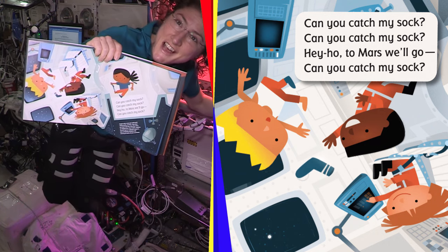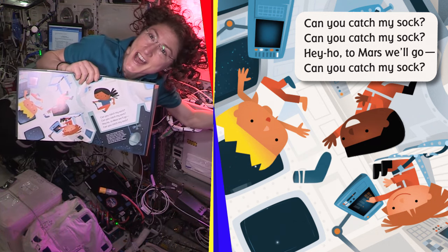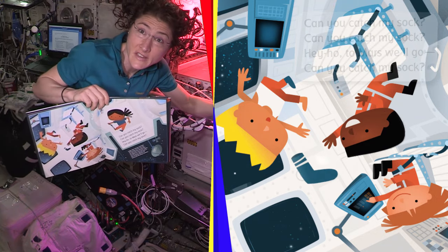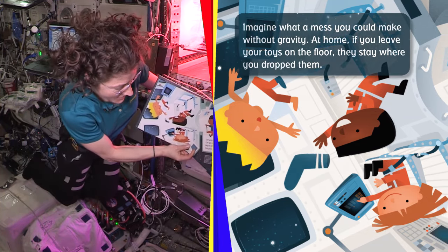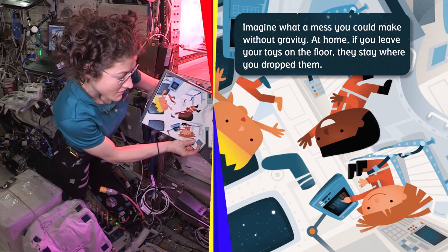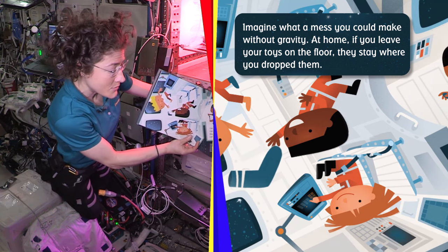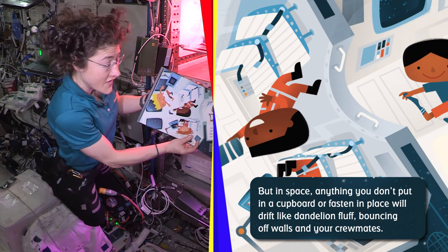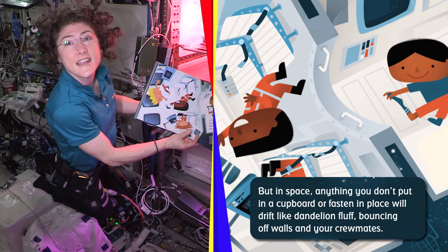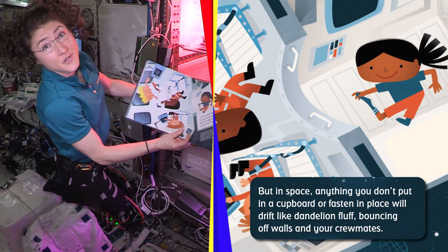Can you catch my socks? Hey Ho, to Mars we go. We do have that problem with things floating away in space. Imagine what a mess you can make without gravity. At home, if you leave your toys on the floor, they stay where you drop them. But in space, anything you don't put in a cupboard or fasten in place will drift like dandelion fluff, bouncing off the walls and bouncing off your crewmates.